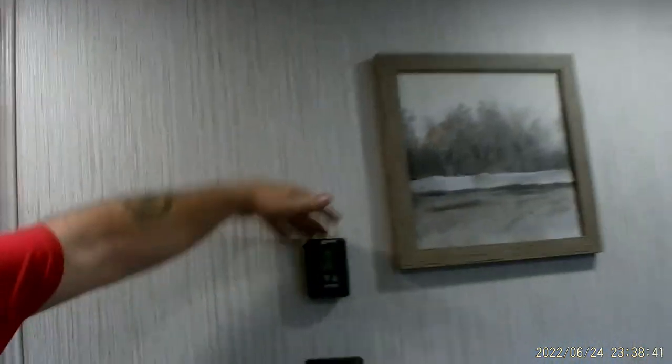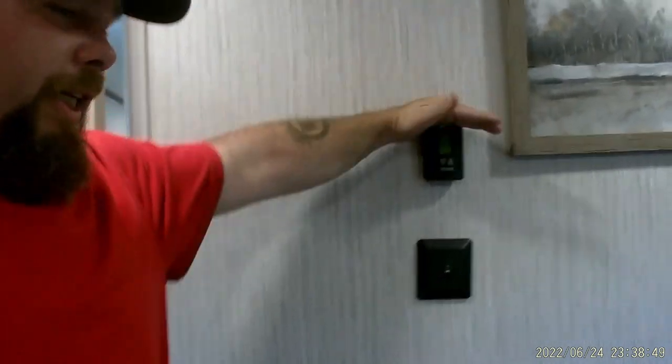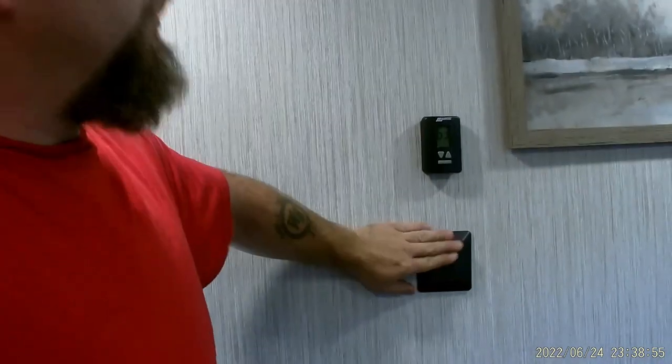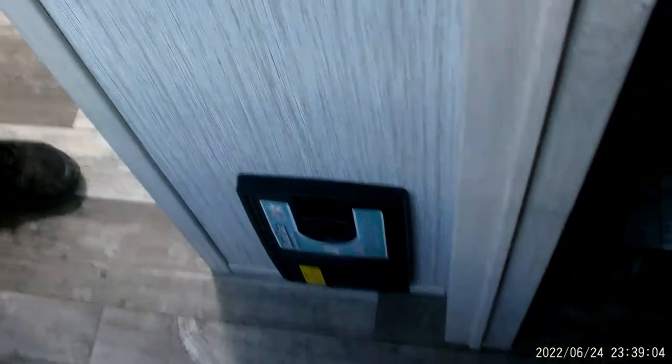Our thermostat here for the rear operates the same way as the other one. The only thing this one does not do is give you the option for heat — only the main front thermostat will do that. Then we have our light switch. You do have central rear air conditioning and it does have all the attachments for that.